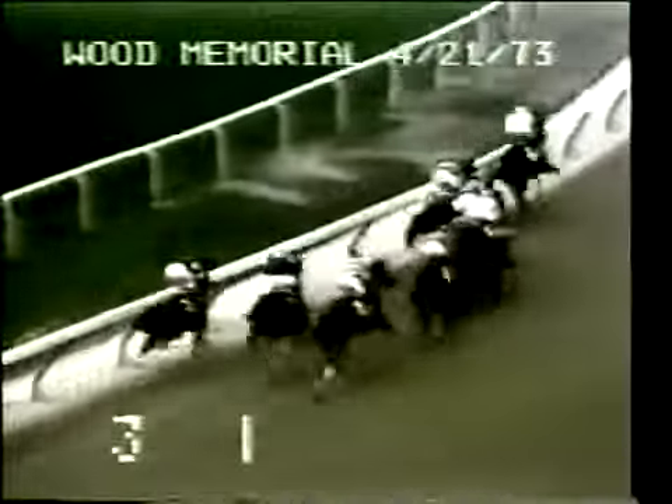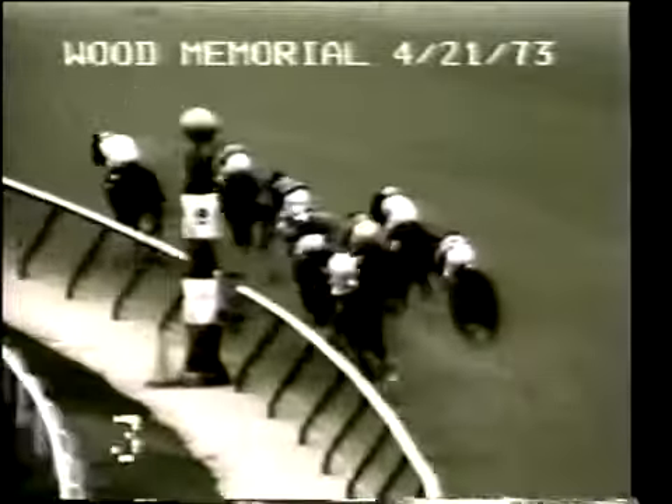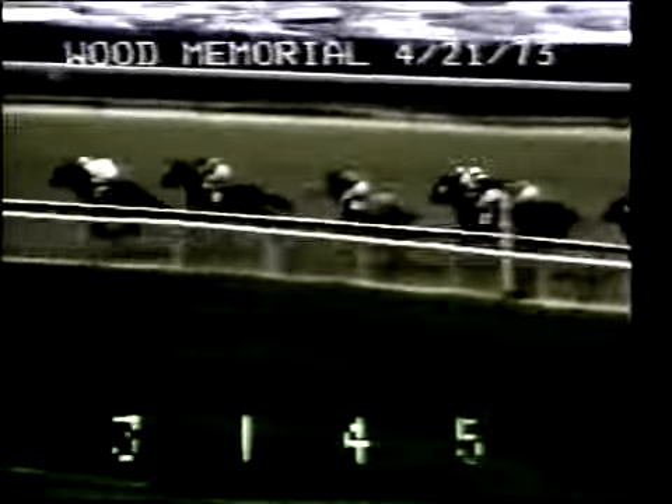And they're off! Out in the middle of the track, that's Angle Light getting the early lead. Sham along the inside is second, Champagne Charlie between horses third, Leo's Pisces is fourth, followed by Step Nicely fifth. After that it's Expropriate sixth along the inside, Flush, and Secretariat on the outside. They go to the back stretch with Angle Light in front.